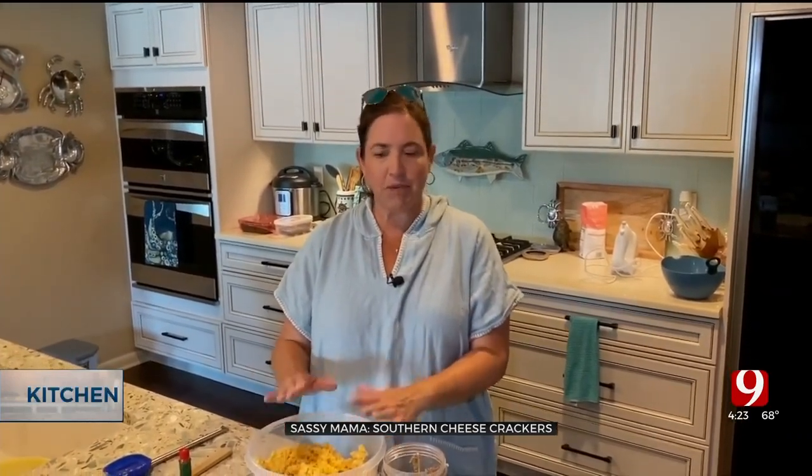In any good Southern kitchen in the 50s and 60s, they made cheese crackers. There were no Cheese Nips back then, there were no Cheez-Its — moms were making them in their kitchens. You'll usually see them called cheese straws, but they also made them in little round medallions into crackers. Today I'm going to show you how to make a really simple five-ingredient recipe for your own cheese crackers.